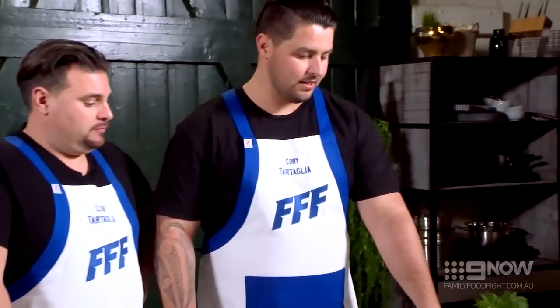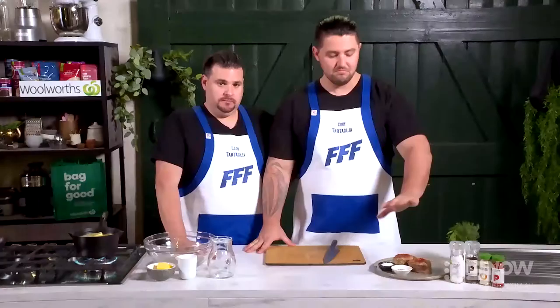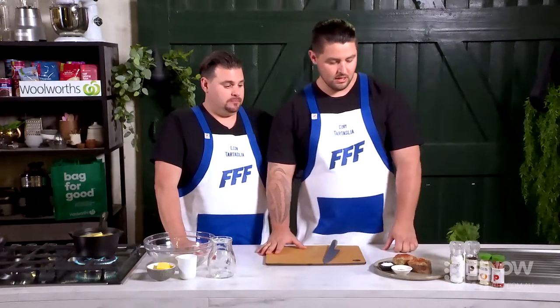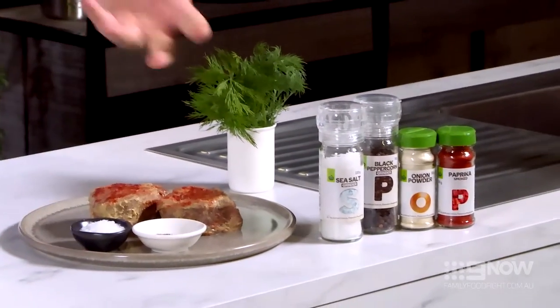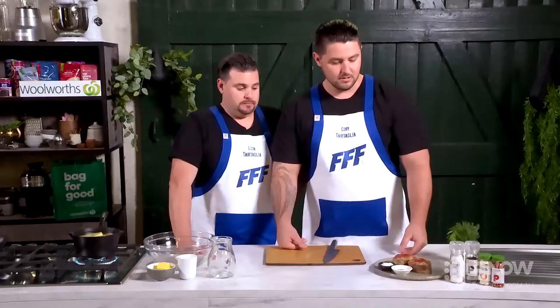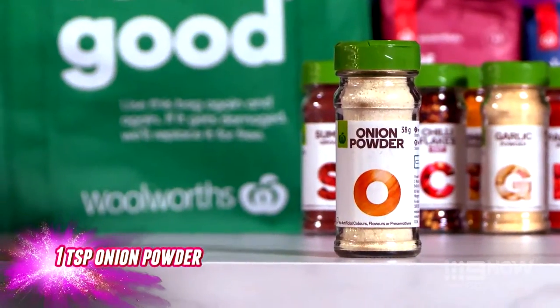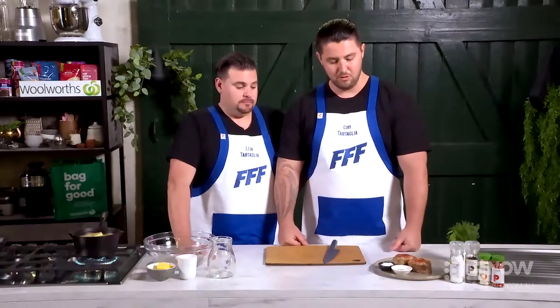Now we're getting started on this eye fillet. We've left this one to marinate overnight in our usual spices — 15 to 20 minutes left to rest with the marinade on is fine. The main reason you want to rest the meat is to get it up to room temperature before putting it on that searing pan, otherwise the meat's just going to tense up. We've got a combination of smoked paprika, onion powder, pepper and salt — rubbed it up with a nice bit of mustard laid over beforehand. It's perfect, ready to go.